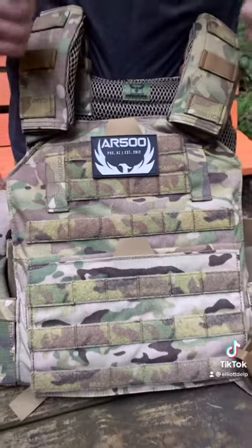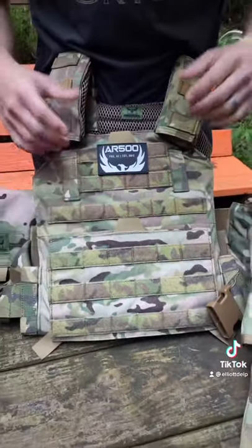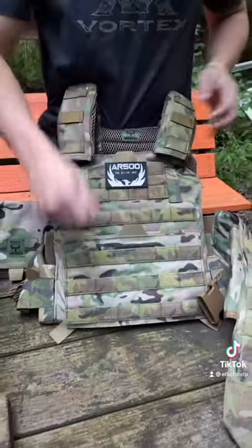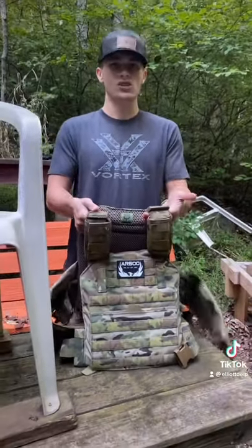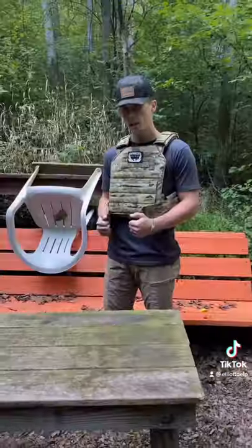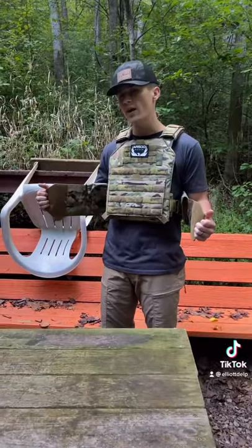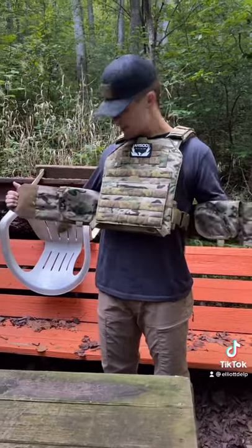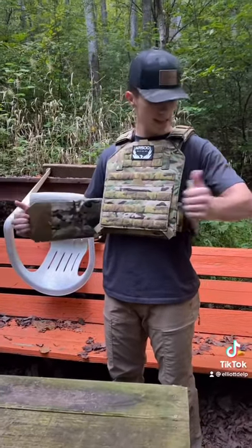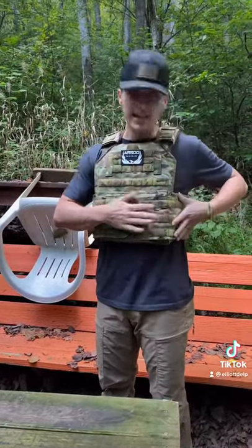For 180 bones off the internet, you get molle and velcro here in the front, two pouches, arm strap thingies that are super comfortable, buckles in case you get shot and have to drop it, and in case you need to carry more crap than you actually need to carry, the Testito comes with an adjustable cummerbund. On the inside it has two places for side plates.